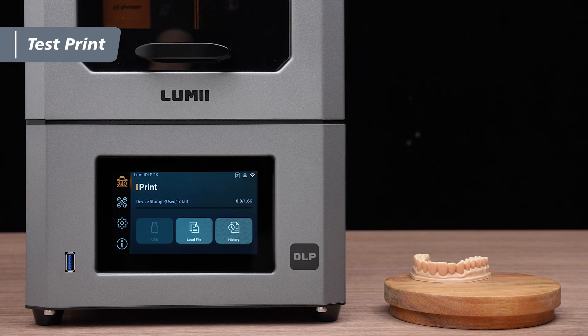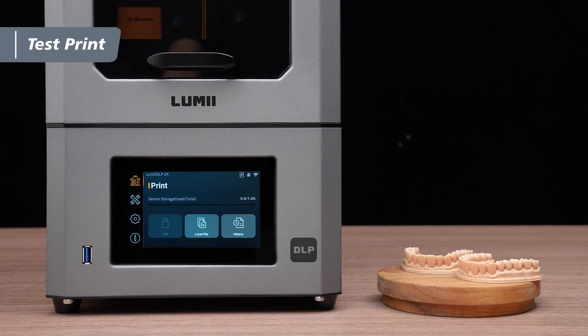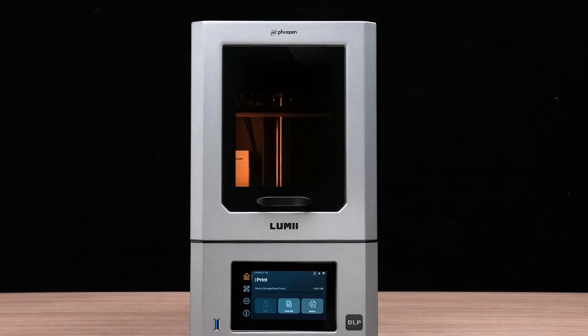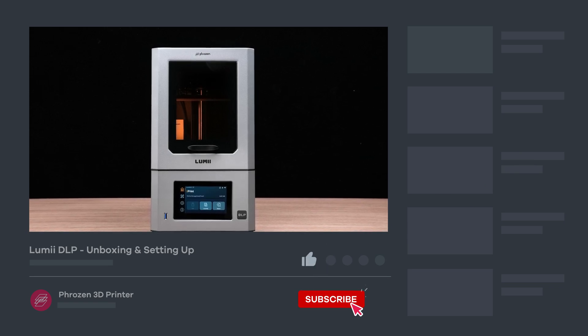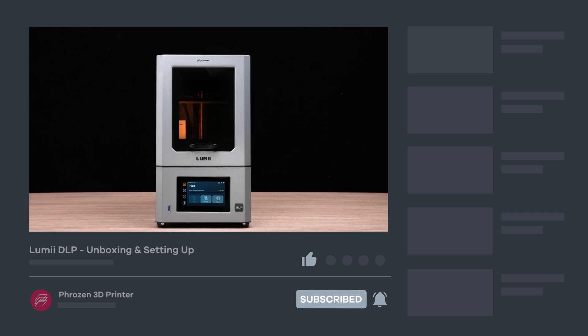Congratulations! You've successfully completed the test print after removing the model. That's a wrap on the Frozen Lumi DLP unboxing and setup. Hope you find this video helpful, and be sure to let us know if you have any questions in the comments section. Remember to like, subscribe, share, and turn on notifications for more exciting news from Frozen. I'll see you next time!